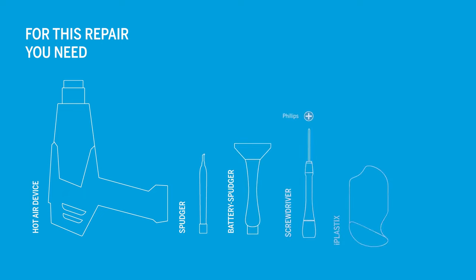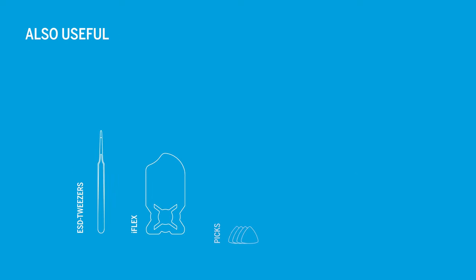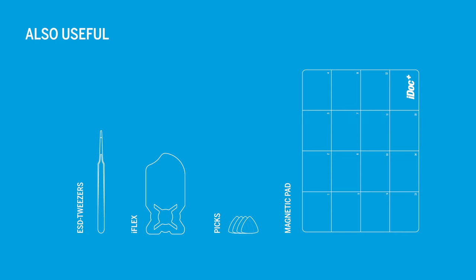You're going to need the following tools. In addition, these tools can be helpful as well. You can find an original replacement battery for your Samsung Galaxy A51 and the appropriate tools for this repair in our online store at idoc.eu.